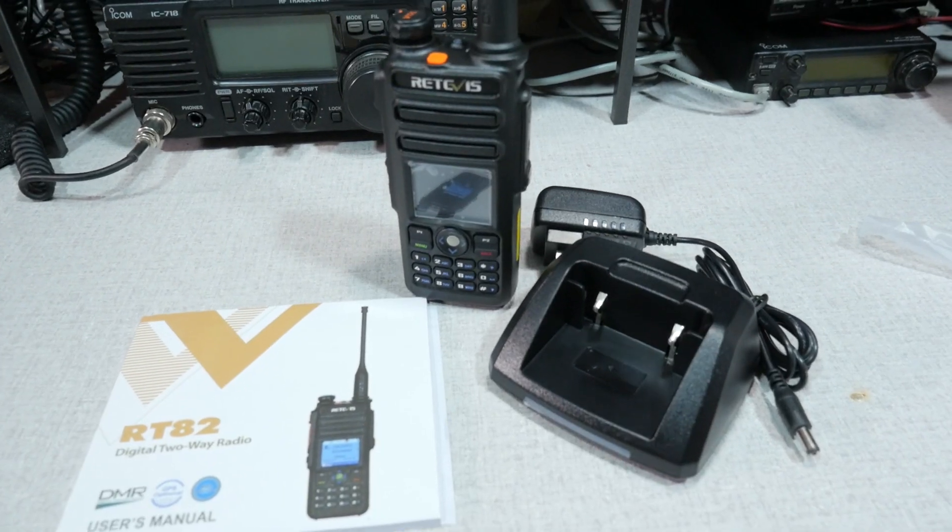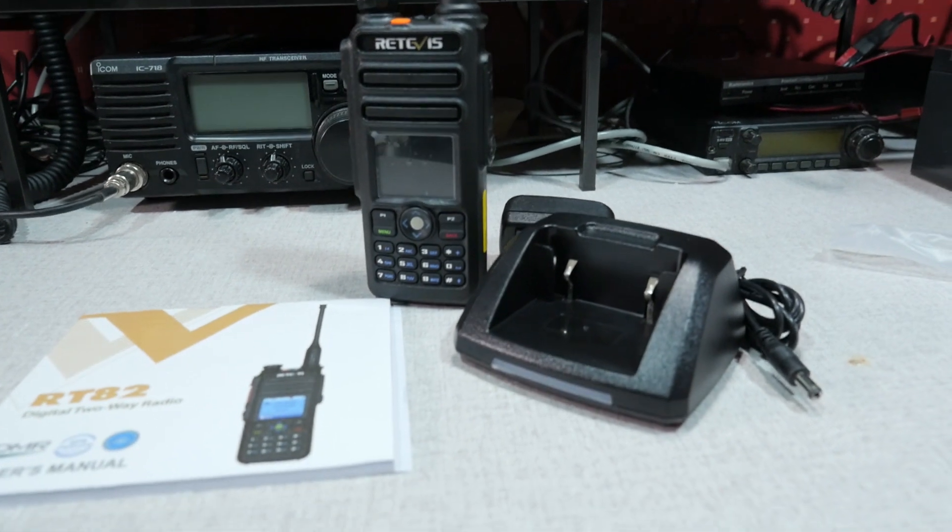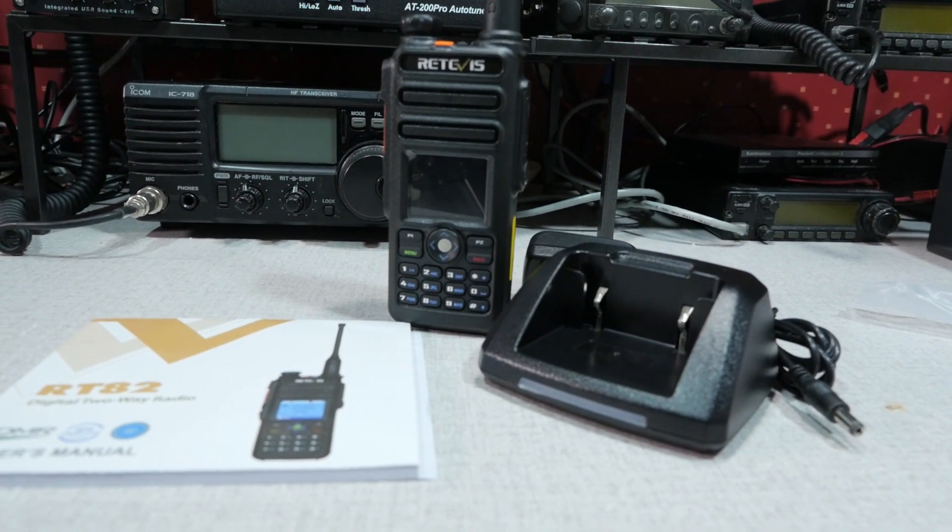I would recommend this model for anyone looking for a nice DMR handheld radio. That's my first look at the Retevis RT82 dual band DMR handheld radio. You can order the radio direct from Retevis — retail price and links can be found in the video description below. In my next video, we'll take a dive into the programming software and how to create your own DMR code plug. And in the final video of the series, I'll be answering your questions, so leave them in the comments below.